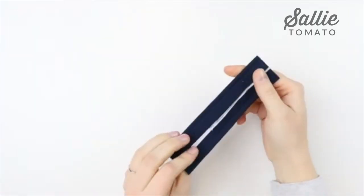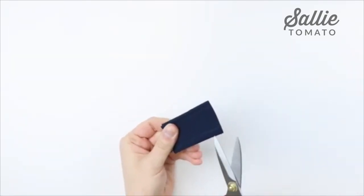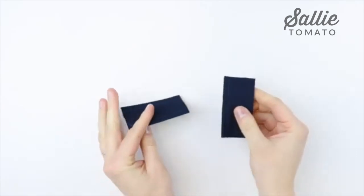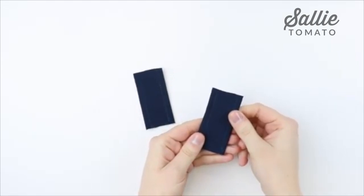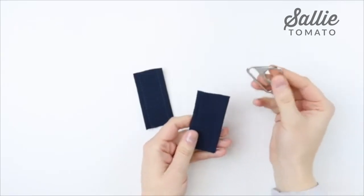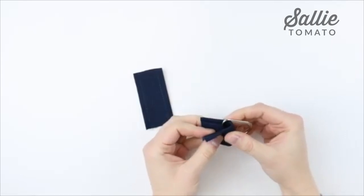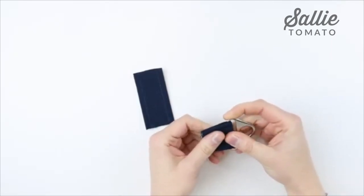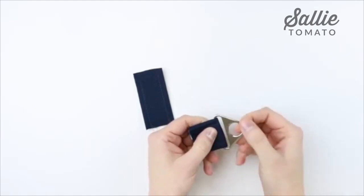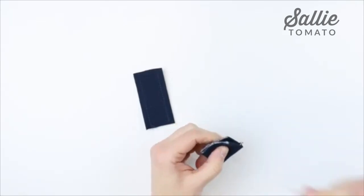Take it to your sewing machine and topstitch a quarter inch in from each of the folded edges. Here's what your connector should look like after topstitching. Fold it in half matching the short edges and cut along the fold to make two pieces — now you have one strap connector for each side of your bag. Take two 1.5 inch D rings or triangle rings, slide through the flat side of the hardware, fold the connector in half with wrong sides together, then topstitch about 3/8 or 1/2 inch away from the folded edge to keep the hardware from sliding.